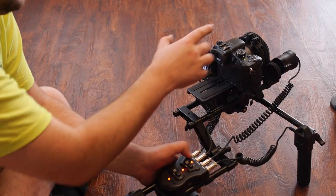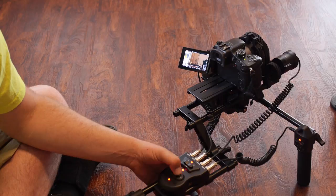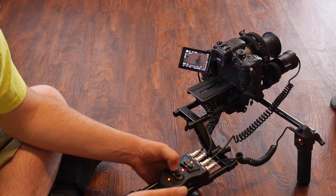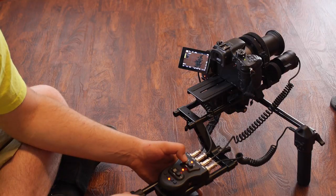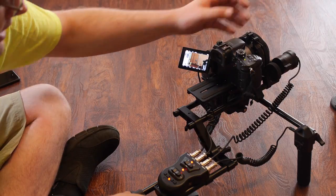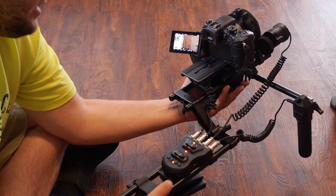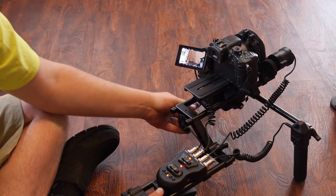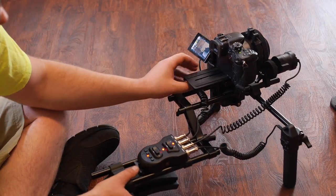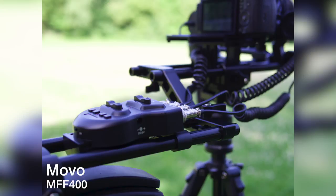The motors are very quiet and it's simple to use after a few times setting it up. Even with my stiff focus ring on this lens, I just put a rubber band on it and that took care of the issue. I'm happy I was able to make all my micro four-thirds lenses work - even my smaller ones just needed one rubber band. Overall I definitely recommend this shoulder rig. It might look a little intimidating at first but it's not that difficult to use and it's very well made. I'll put a link in the description - that is the Movo MFF400, thanks for watching.